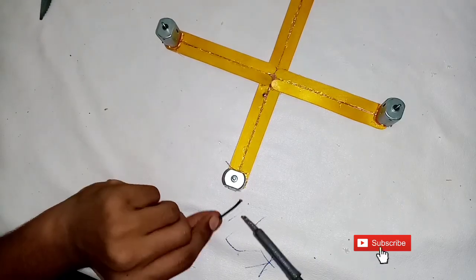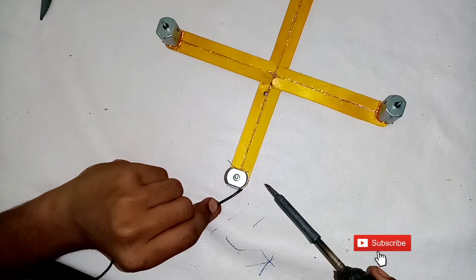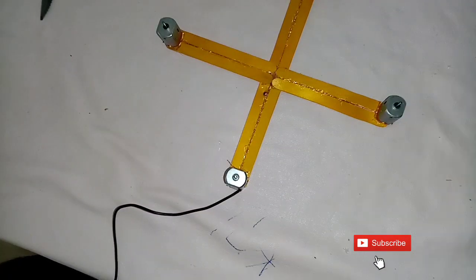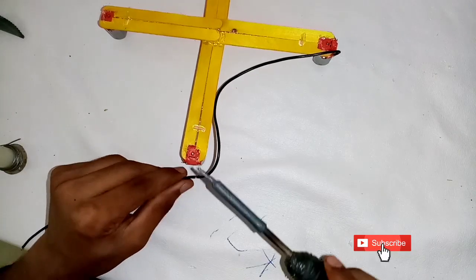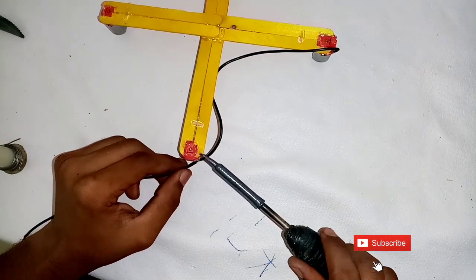I have used the wire. I have used the wire to solder. I have used the mini motor — doing a little soldering now.